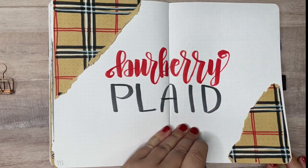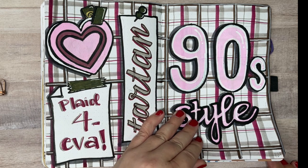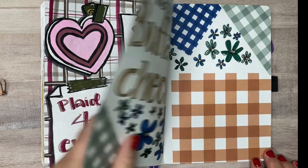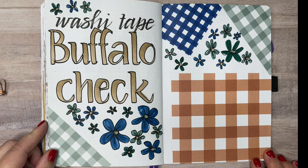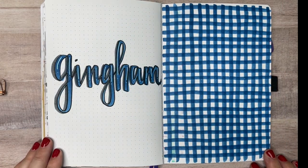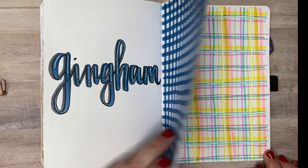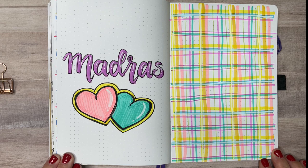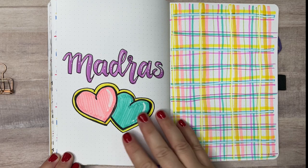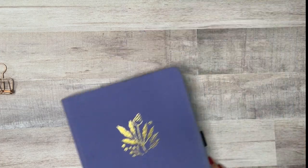Here's a quick look back at the plaid patterns we saw today. I hope you enjoyed the video, and my real hope is that it's inspiring you to make something cool in a future bullet journal spread. If you enjoy bullet journal ideas and bullet journaling in general, think about subscribing to the channel. And if you liked this video, maybe hit the thumbs up button. Thank you so much for stopping by Bright Violet Arts today — happy journaling!